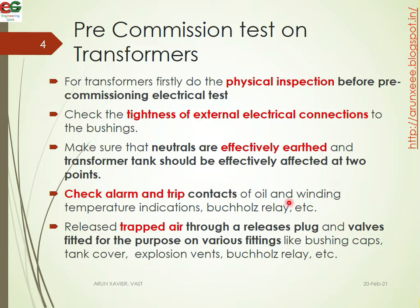Check the oil wheel and winding temperature. Then release the trapped air. Trapped air is a layer that will block; release it through the releasing plugs and valves fitted for the purpose on various fittings like bushing caps and tank cover.